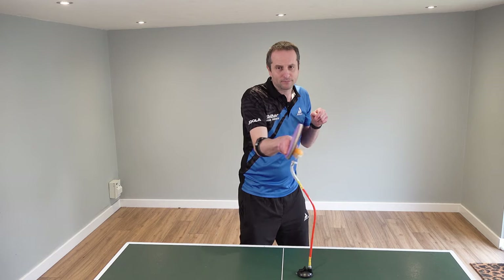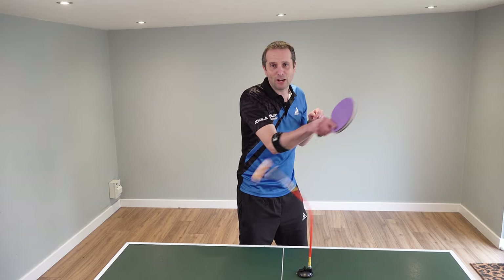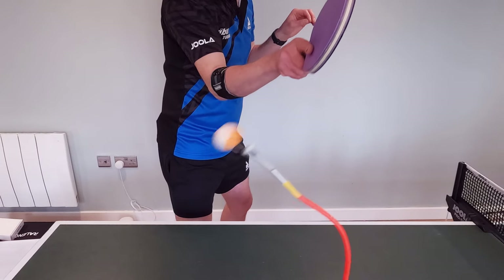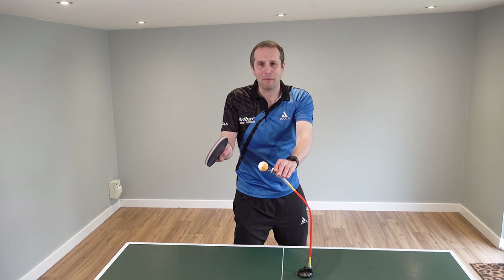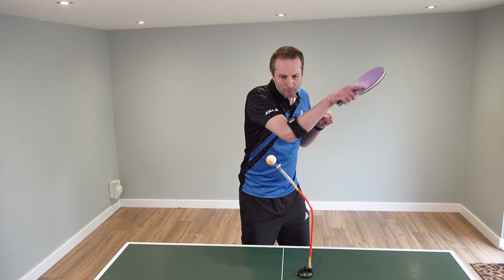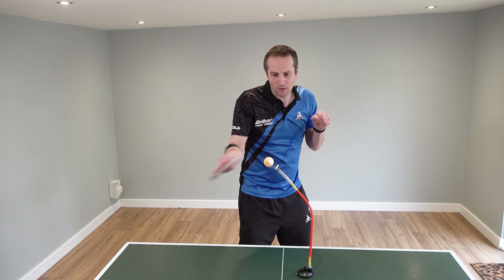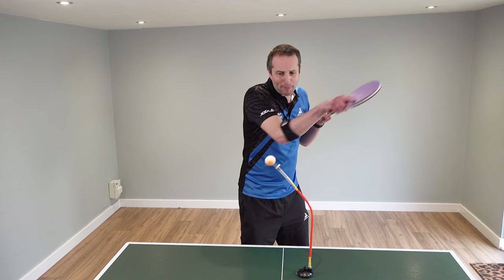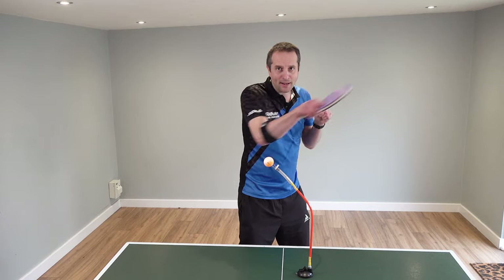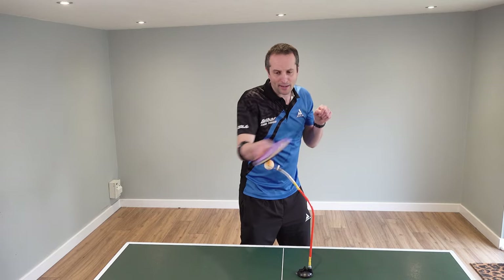If my bat angle is too open, then I'm not going to be spinning the ball — I'm going to be hitting the ball. I'll be generating a little bit of topspin but not that much. So the basis of forehand topspin is to get that brush. At the moment, all I'm focusing on is my contact of the ball. And to get that spin, my bat is naturally moving forwards and up, and therefore we get that spin. This is the basis of our forehand topspin.